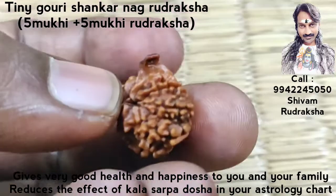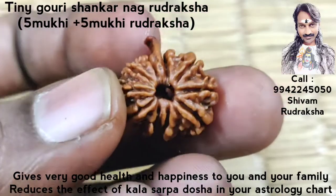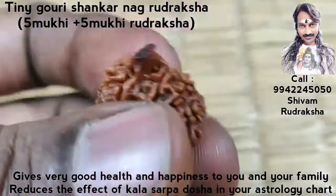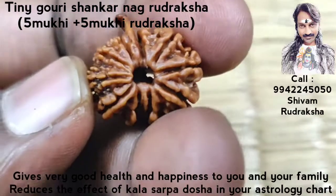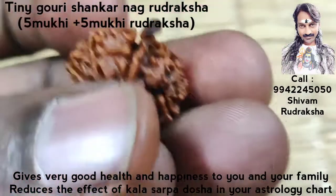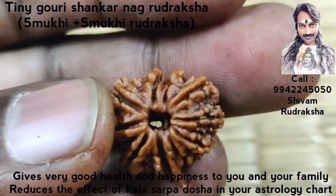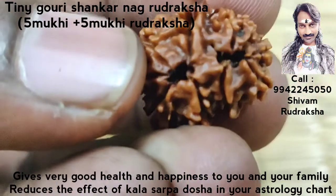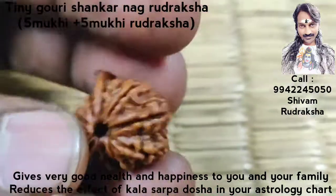You can see the beautiful Nag — Gauri Shanka Nag. Beautiful Rudraksha coming out — tiny Rudraksha, 5mm Rudraksha. Naturally I have this 5mm Rudraksha. You can see: top 1 hole, inside you can see 2 Rudraksha, 2 holes at the bottom. Beautiful Rudraksha.